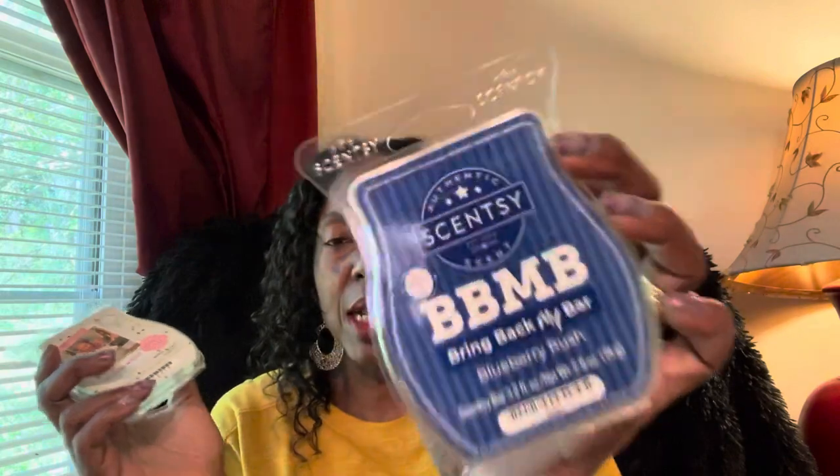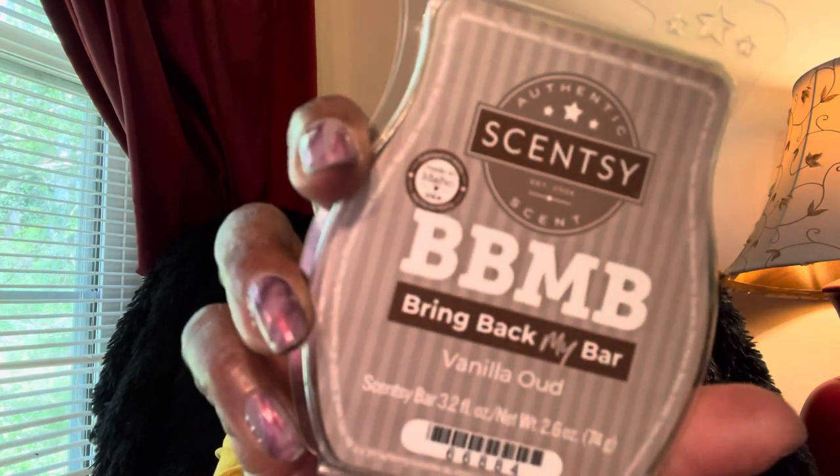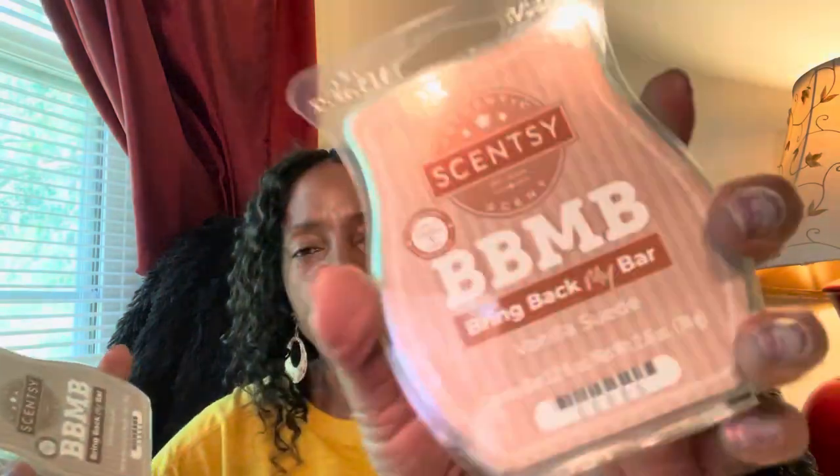Blueberry Rush is really sweet, loud, and just the best blueberry scent I have ever smelled — it will stay in my Scentsy Club. Vanilla Oud you guys already know smells like vanilla perfume, love it. And Vanilla Suede — same thing, smells like a beautiful vanilla suede type cologne or perfume.